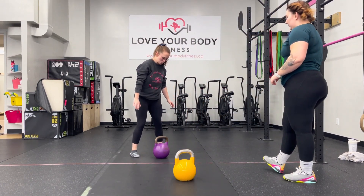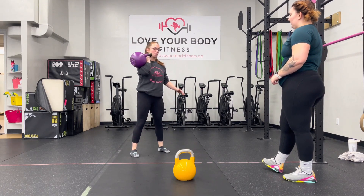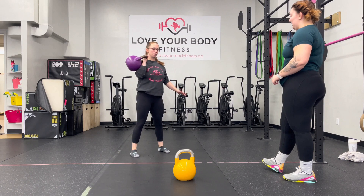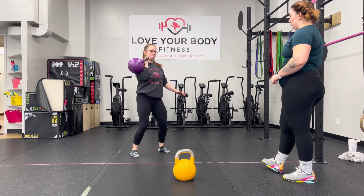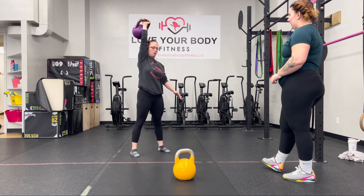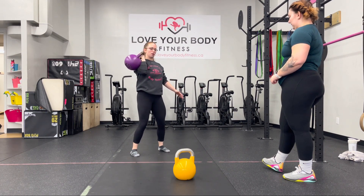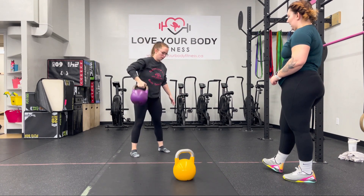Have that kettlebell arm side in front, swing between the legs, clean to match. The elbow connects with the hip bone and we keep the heels down. Bend the knees and drive that up. Just like that. Bend the knees, up. Two more on this side. Now we'll switch to the other side.